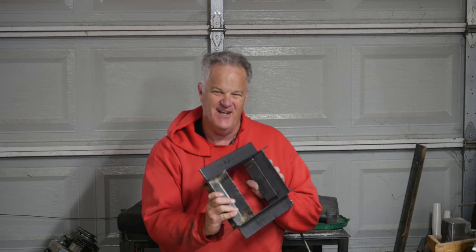You know, ordinarily I enjoy the projects I do, but I gotta tell you, this one today was a real drag. Get it? A drag?